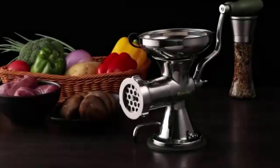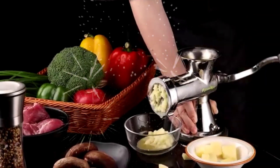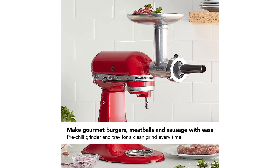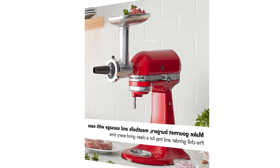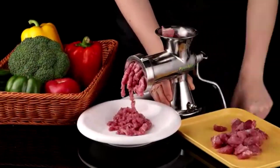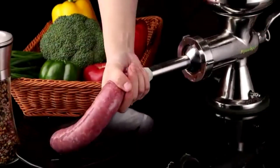Hello guys, welcome to this exciting video about the food grinder mixer. If you love cooking and baking, you know how important it is to have the right tools in your kitchen. One of the most versatile and useful appliances you can own is a food grinder mixer. In this video we'll explore the amazing features and benefits of this appliance and show you how it can make your life in the kitchen easier and more enjoyable, whether you're a professional chef or a home cook.